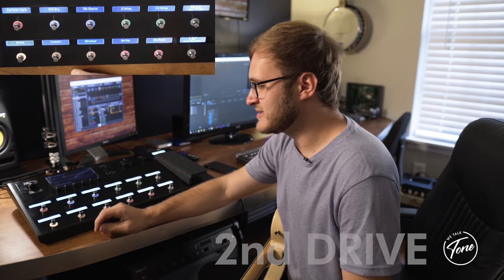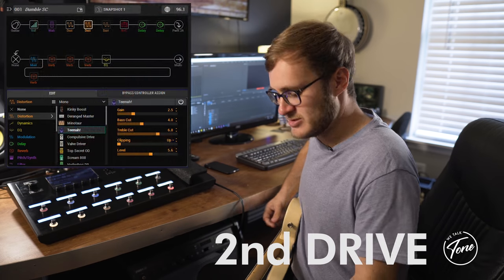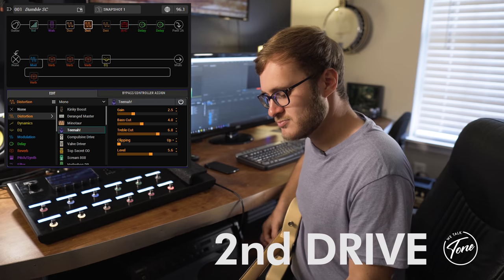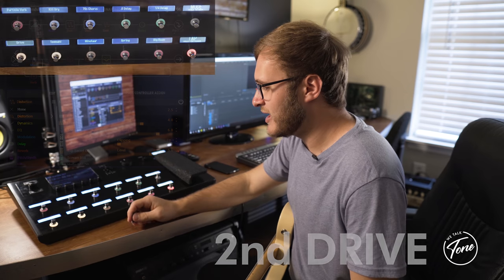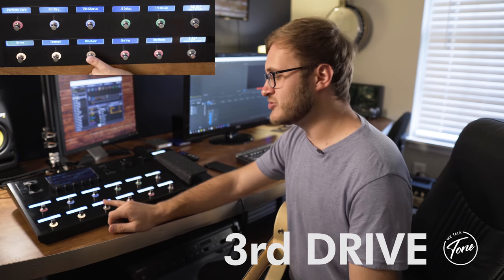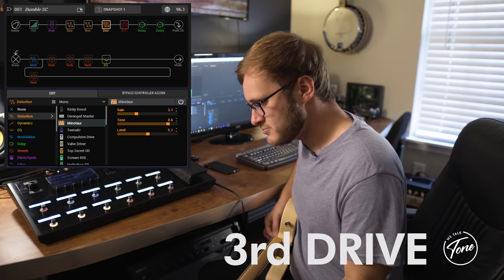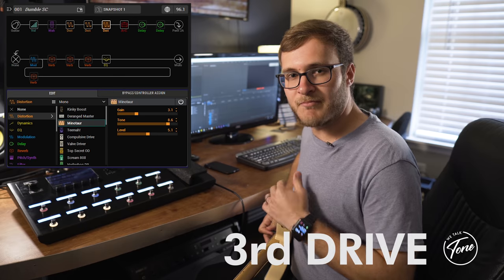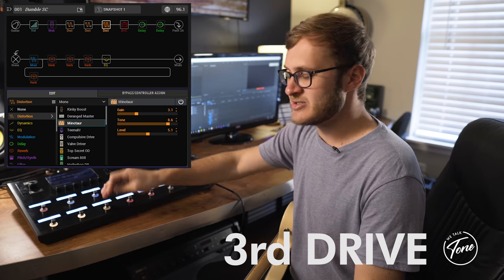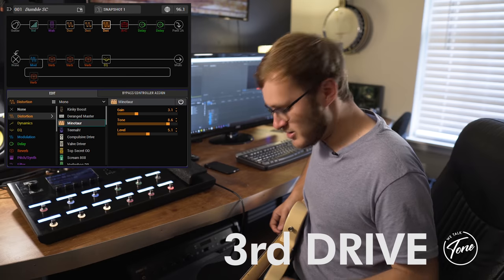Next is the Team On Overdrive, which is a copy of the Timmy. Stacked with the previous boost, it adds more drive. After that I have the Minotaur Overdrive, which is a copy of the Klon. You'll notice there's a big mid boost with that one — I usually don't play chords with it, I use it for lead lines. It lets my guitar cut through the mix.